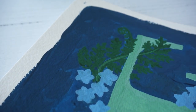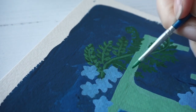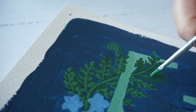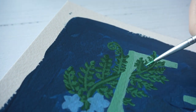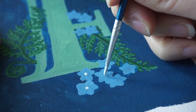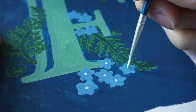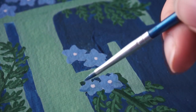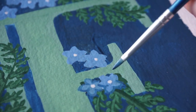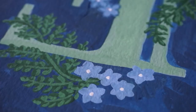I mix up a slightly paler green to add highlights to the ferns, giving them more definition and making it look like light is coming from the left side of the painting. As things start to come together I'm thinking it doesn't look too bad. I start putting centres in with a little white dot to mark the centre of each flower. Then I mix up a slightly darker cornflower blue and outline the flowers to give them more definition, so each petal stands on its own and stands out where they're overlapping.